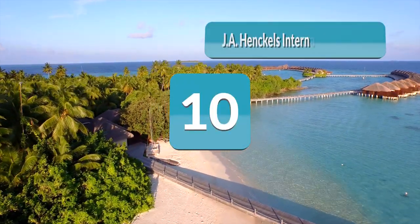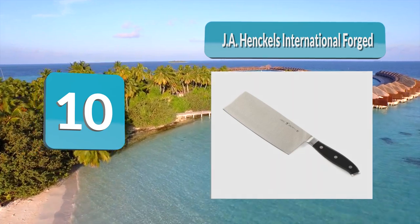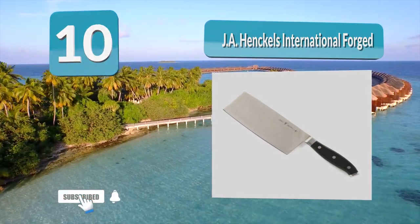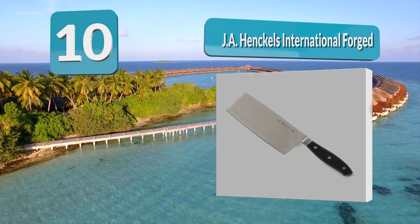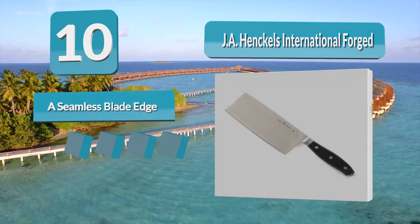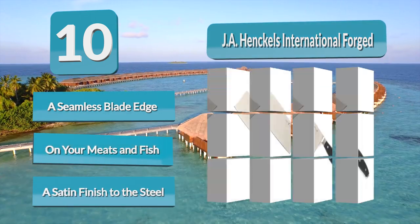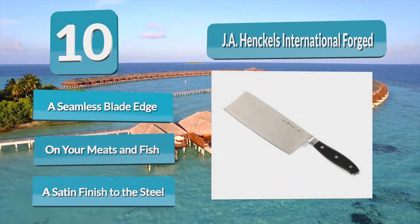Number 10: Ja Henckels International Forged. Last but not least, we get to the shortest blade on the list and one of the most cost-effective. Crafted of high-quality German stainless steel construction with a seamless blade edge, this triple-rivet designed cleaver grants you a perfect laser-precise cut on your meats and fish.